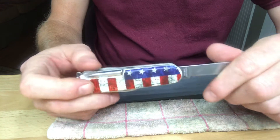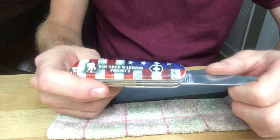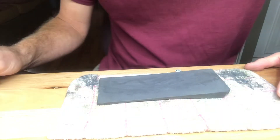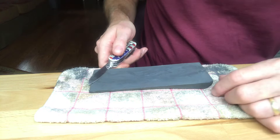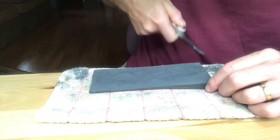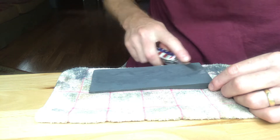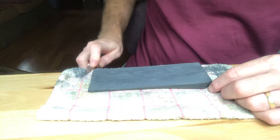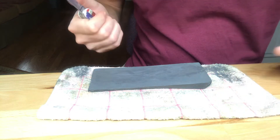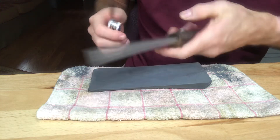It's got all the tools I need, nothing I don't. This one happens to be a Wounded Warrior Project Special Edition. I also use a stone, and it does not take much to put the edge back on a Victorinox. Then I use an old Schrade steel.